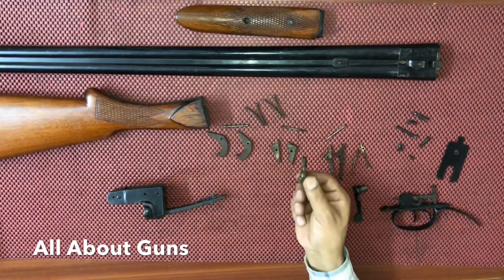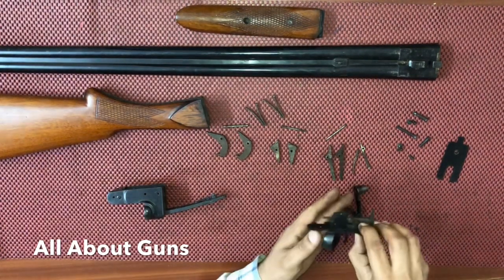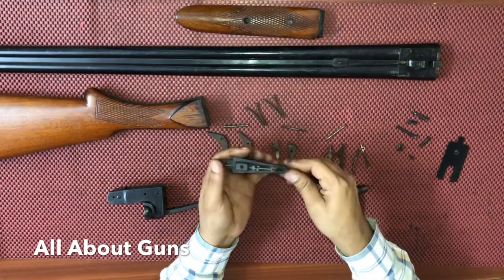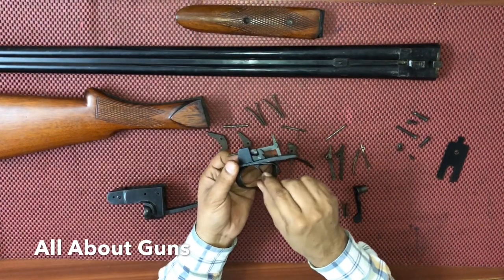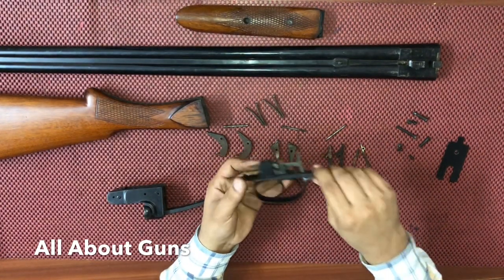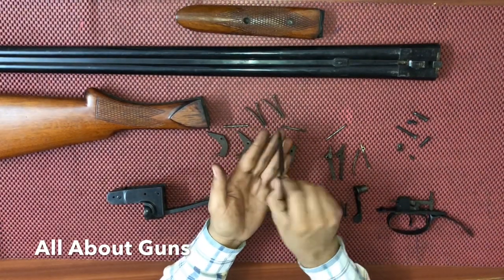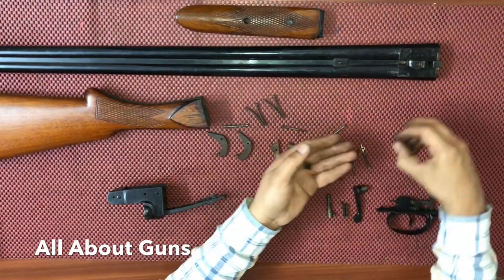Then we have the pin to lock the sear springs. This is the top lever, the top lever leaf spring, and the top lever connector. Next we have the trigger assembly with the trigger guard.